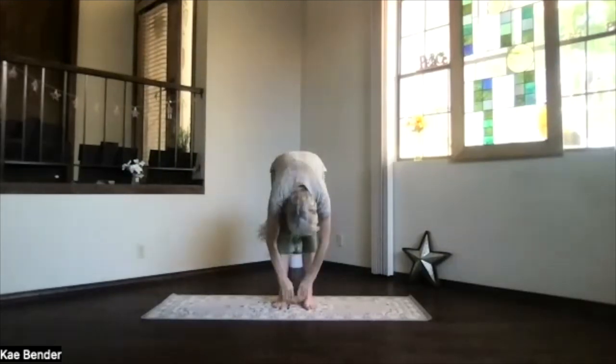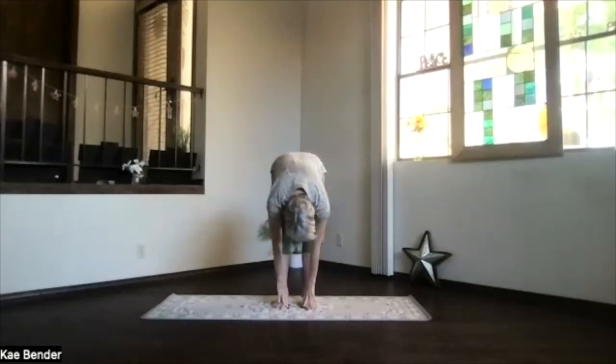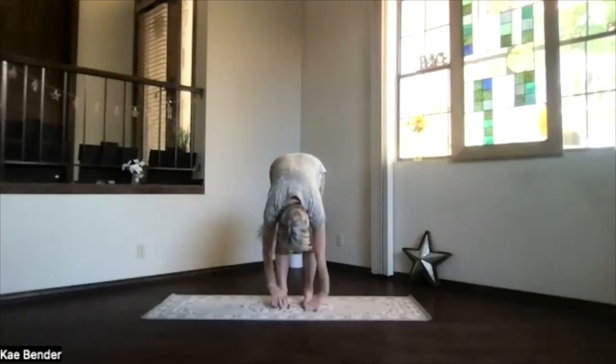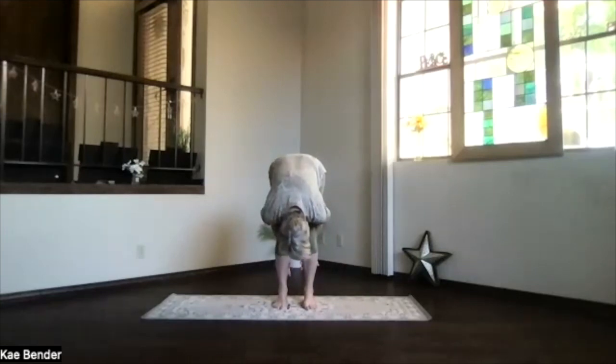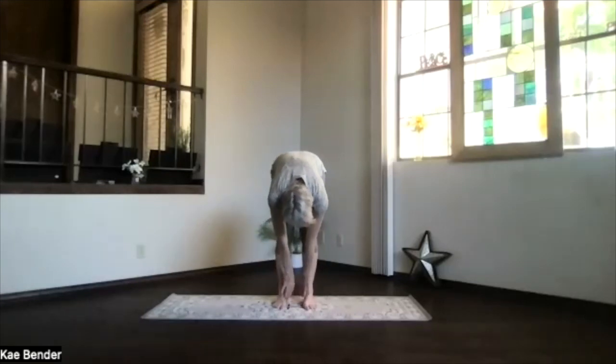Pivot on over and as you drop into Ragdoll, really feel that stretch along the hip and buttock area. Remember, where you put your awareness is where the work goes. Hands behind your calves and pulling it even a little bit deeper if you want. Take a breath, exhale, and then releasing the hands back to the center.